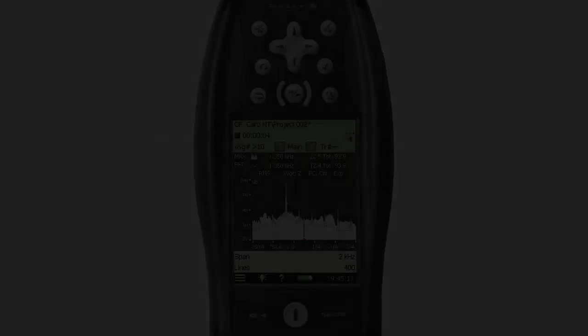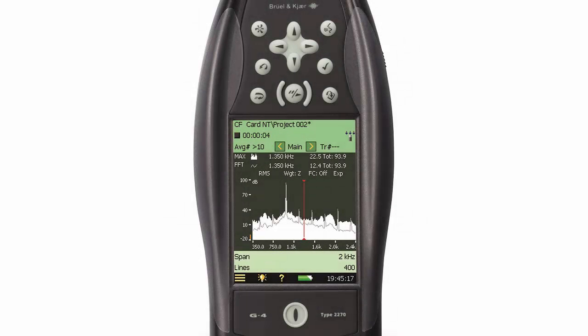Next, let's take a look at the control buttons on the front of the meter. The first button is the power button located at the bottom front of the meter. Press and hold the power button to turn the meter on or off. Momentarily pushing the button will put the meter into standby mode.